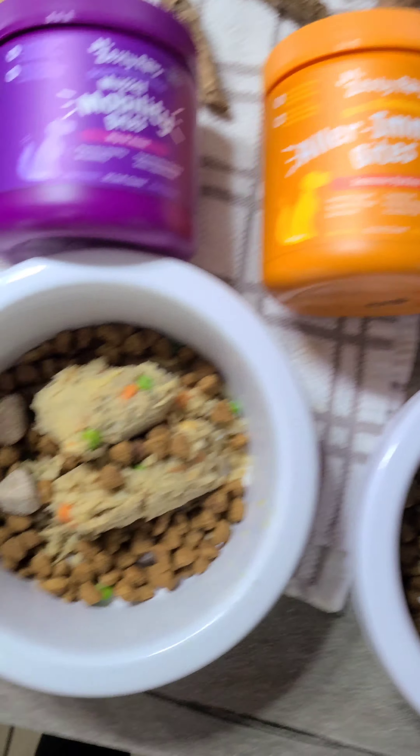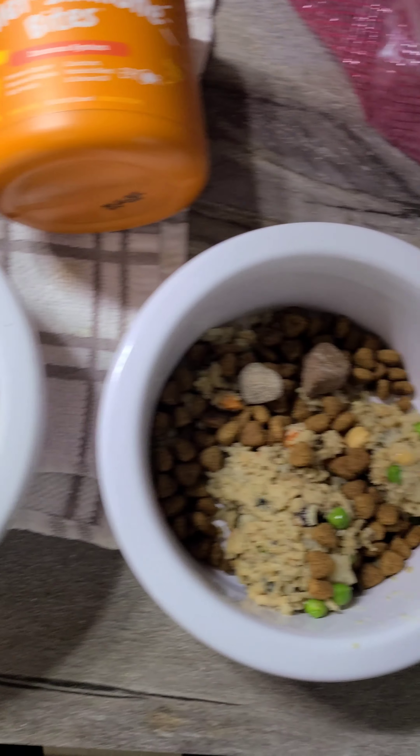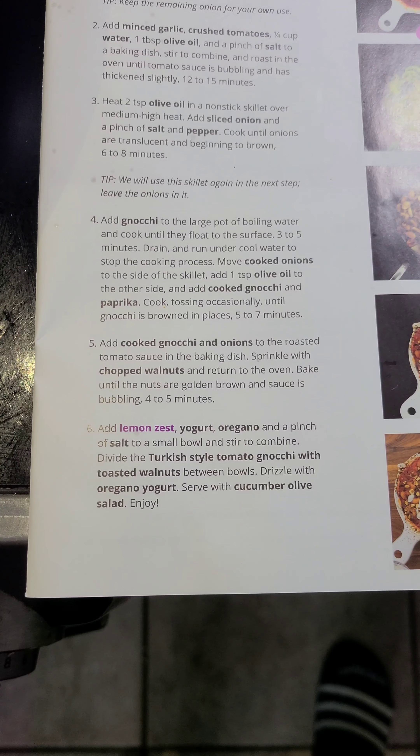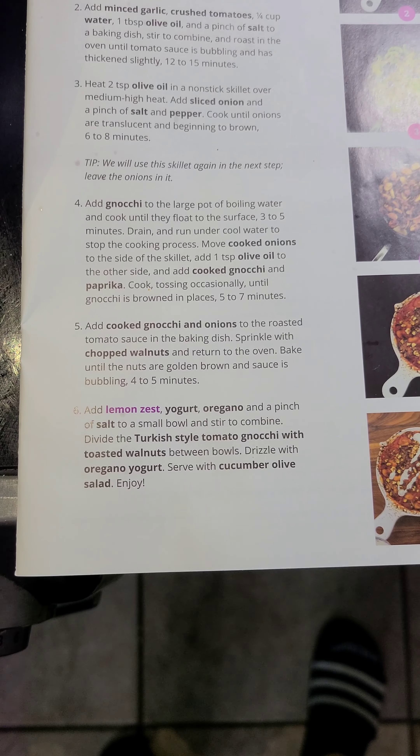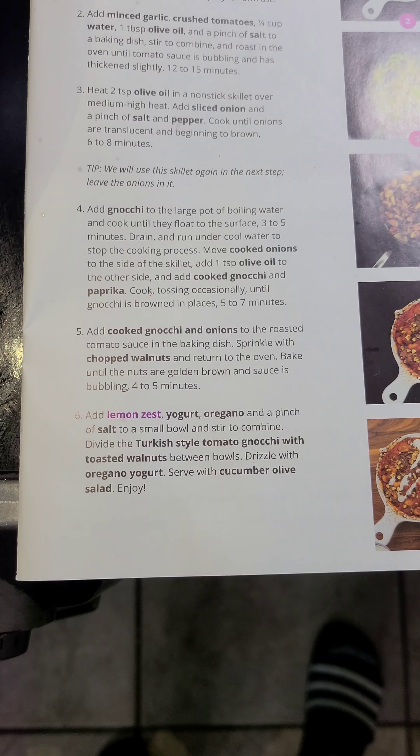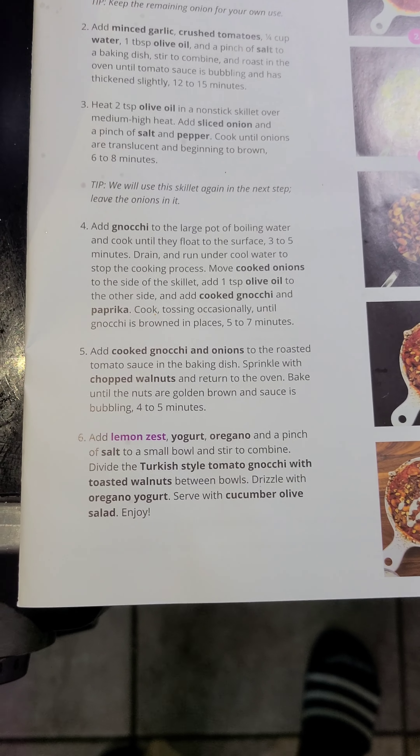Add cooked gnocchi and onions to the roasted tomato sauce in the baking dish, sprinkle with chopped walnuts, and return to the oven. Bake until the nuts are golden brown and sauce is bubbling, four to five minutes.